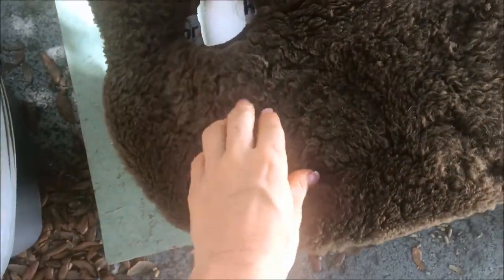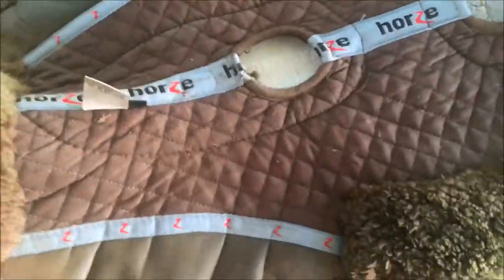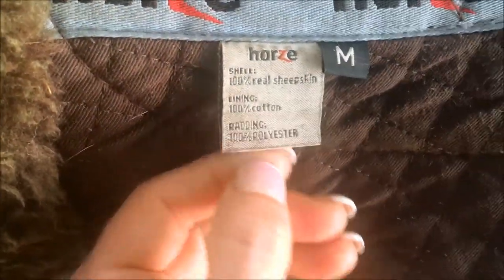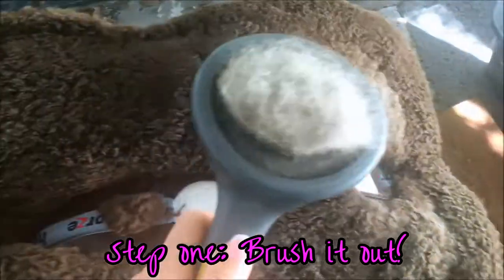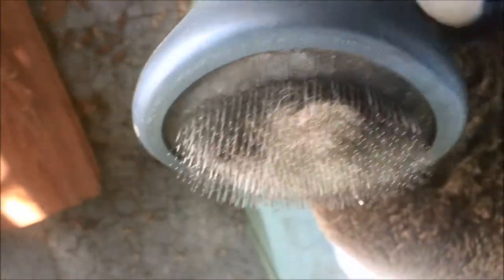Here is my half pad before washing. It doesn't look too dirty but I can definitely see there's crustiness here, which is kind of gross. I really love this half pad but I don't think they make this exact one anymore — it's from Ovation and it's 100% sheepskin. I got some wash for the sheepskin, and the first thing you have to do is brush it. I'm using my dog's brush, which is the right kind. You brush it to get out dirt and fluff it up.